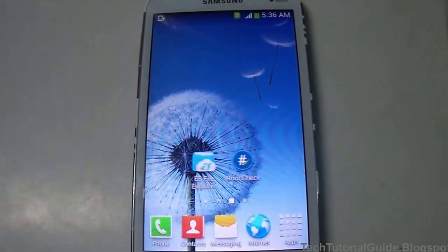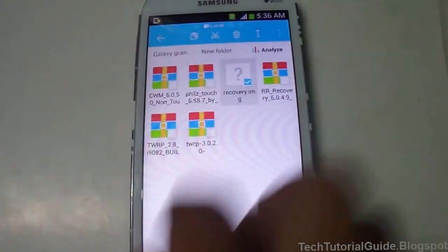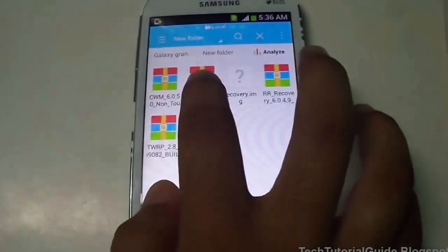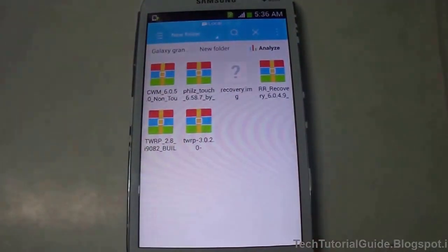Before that, your device must be rooted and you must install the Rasher app from the Play Store — it's a free app, so you can easily grab it from there. After that, you have to download the Philz Touch zip file.